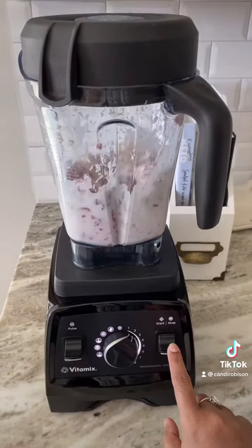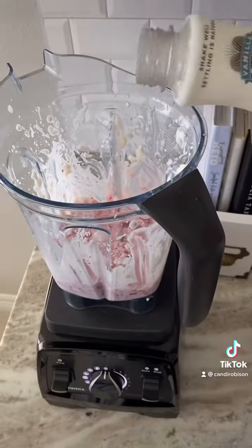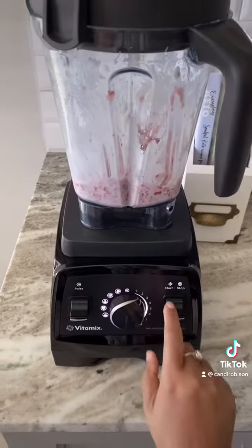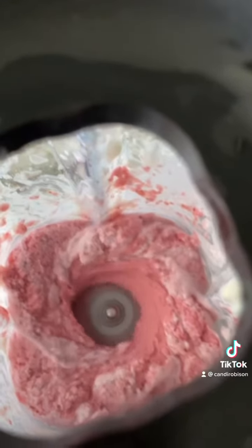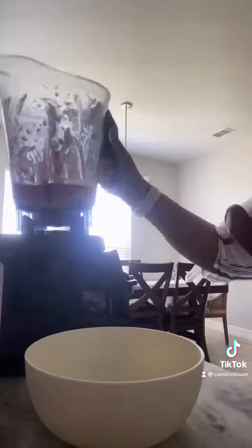Once you have all that in the blender, give it a mix at a low speed. It should be very thick like this because it's a bowl, so you may have to move it around. If you need to add a little more liquid, do so just a little bit at a time so it doesn't get too thin for a smoothie bowl. Give it another mix — just a splash more of that almond milk.